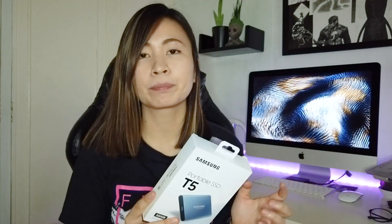I already set up and configured this Samsung Portable SSD into my iMac as a boot drive and it made a huge difference compared to before. I'm going to show you how I set this up — maybe it can help you too with your devices or your iMac.